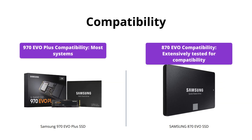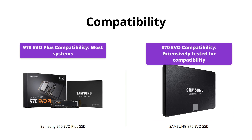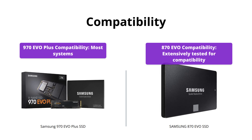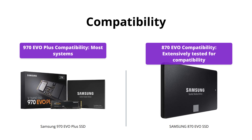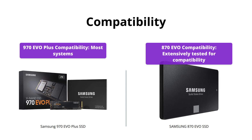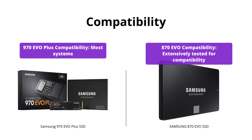The 870 EVO has been extensively tested for compatibility with various host systems and applications, including chipsets, motherboards, and NAS devices. While the 970 EVO Plus is also compatible with most systems, the 870 EVO is the better option for those who need to ensure maximum compatibility.